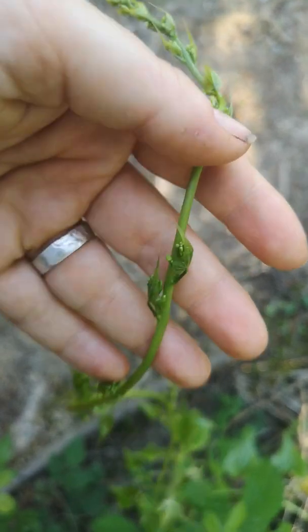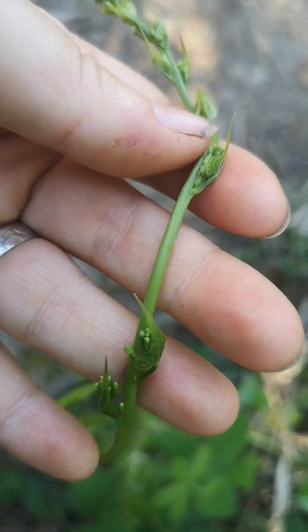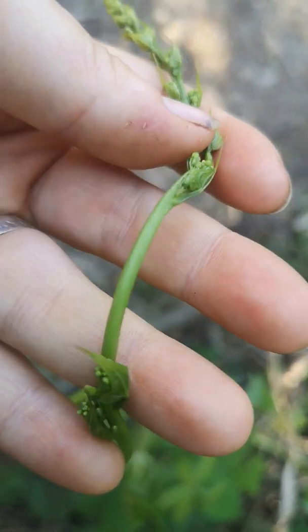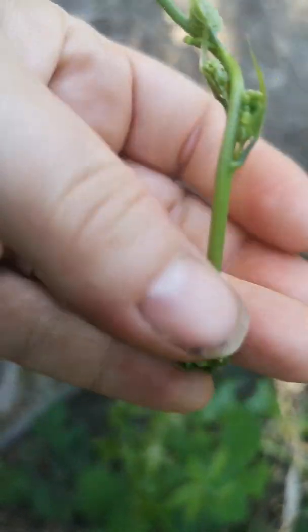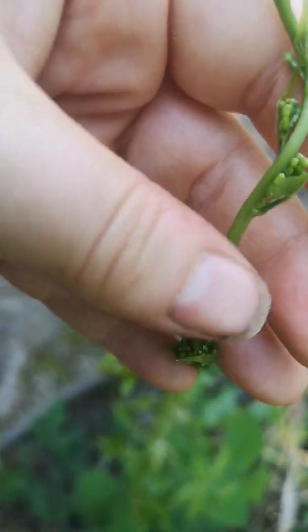As this gets older it will get berries — they start off as green and they become red. On the stems, on the vine itself, you can see it is ridged but it's very smooth. There's no hairs at all — it's just a shiny, smooth, glabrous stem, as we call it.